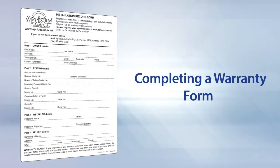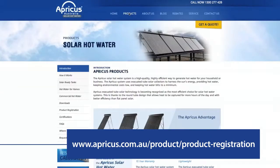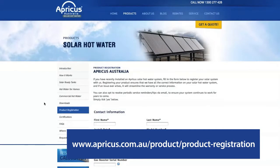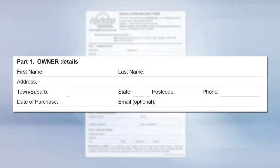Warranty registration forms are supplied with each system and can normally be found in the manifold box. Alternatively, the warranty registration can be completed online at apricus.com.au/products/product-registration. Complete the owner's details including their name, address, contact number and email.